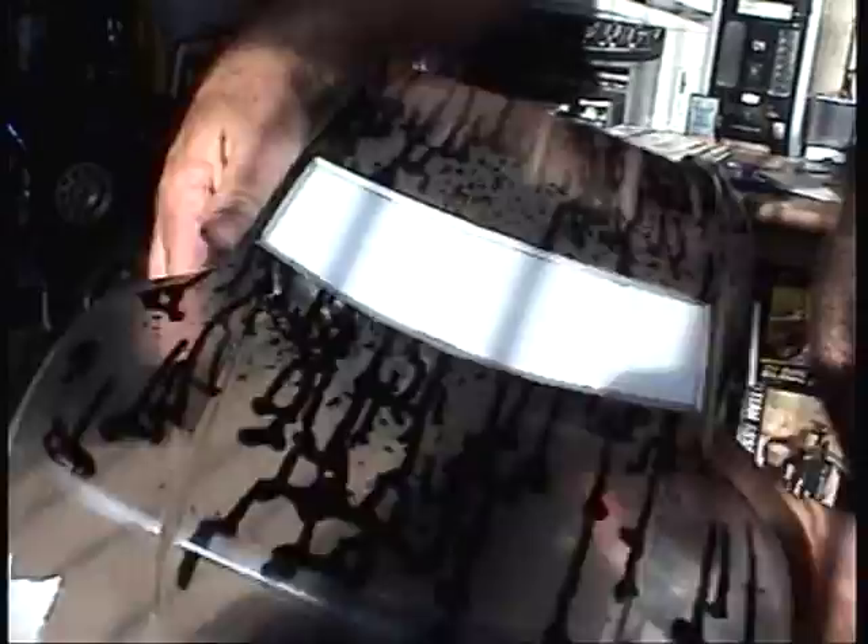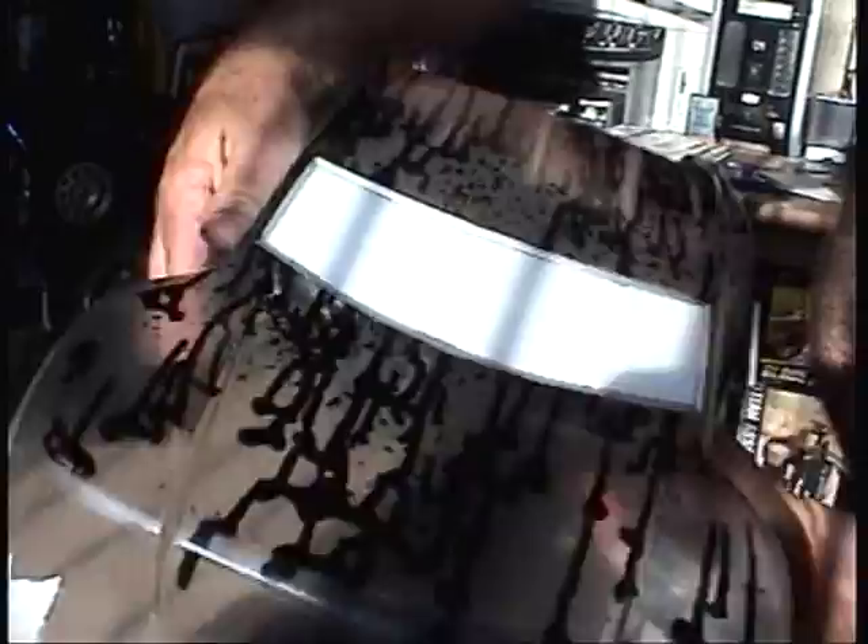There it is. And then I'm going to go paint the red color. Looks like a horror movie. It's all done. Just got to put on some stickers.